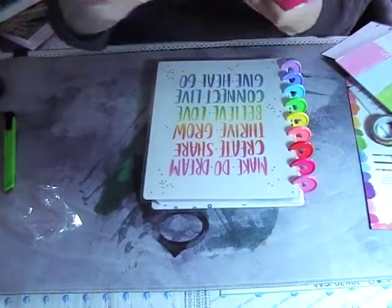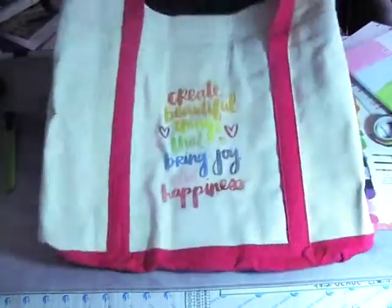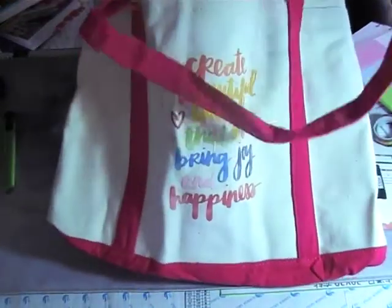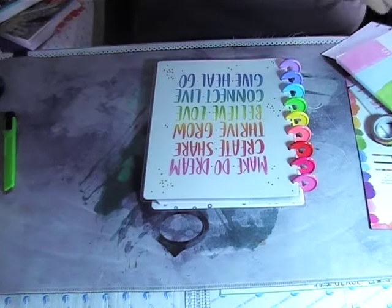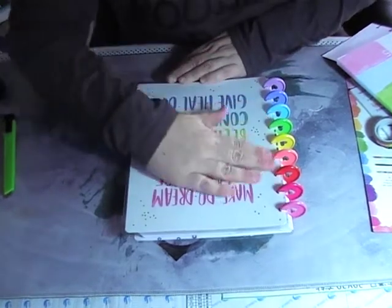We'll do the tote bag — you get a very nice tote bag where I can stick all my planner goodies in. It's beautiful, nice and thick as well. Very very nice! Okay cool, and then here we are — here's the planner. This is very very nice.